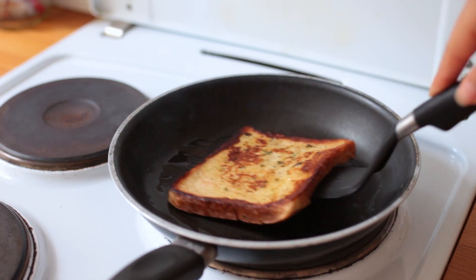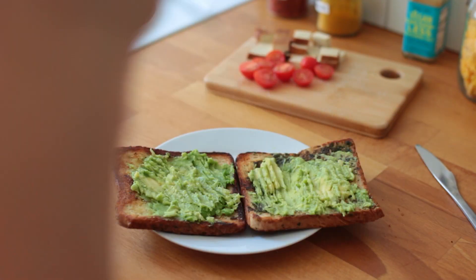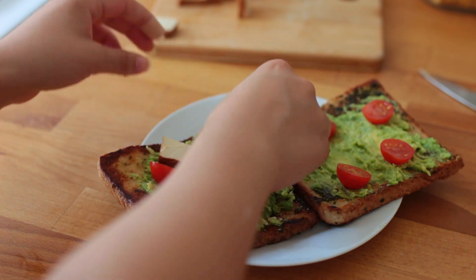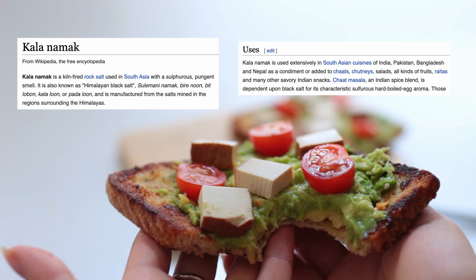The outside should be nice and crispy and the inside still slightly soft. Then either spread your avocado or hummus on there, feel free to add some lemon juice. I also added a few cherry tomatoes, some smoked tofu, and if you happen to have kala namak, definitely sprinkle some of that on there.